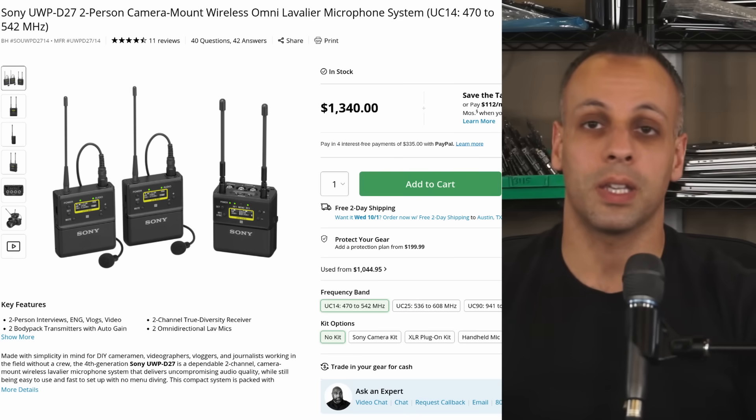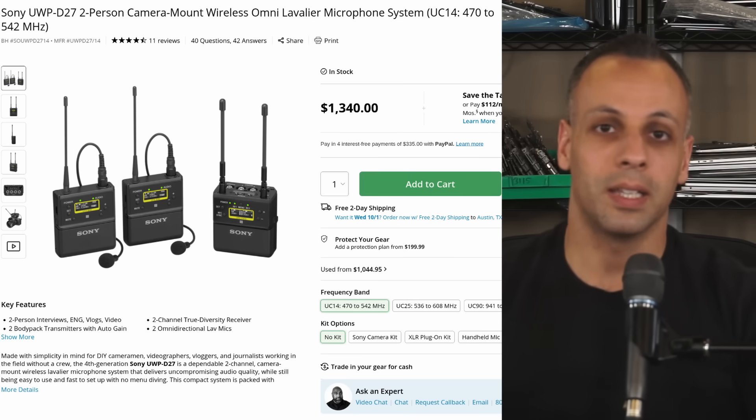Sony makes something that has a dual channel receiver that also transmits audio digitally to the camera — the URX P41D. It's great: two channels, connects right in, no battery on it, no cables sticking out. However it does not have recorders built into the transmitters. So this is not a money thing. Even if you want to spend $1,500 to $2,500 on other solutions, nobody makes something like the DJI Mic 2 or the Saramonic Ultra that just has it all. The one question is: is this professional, or is it a toy?